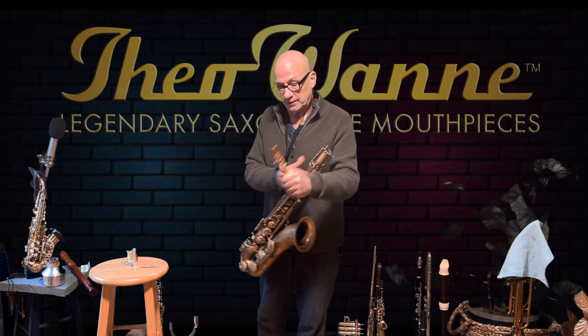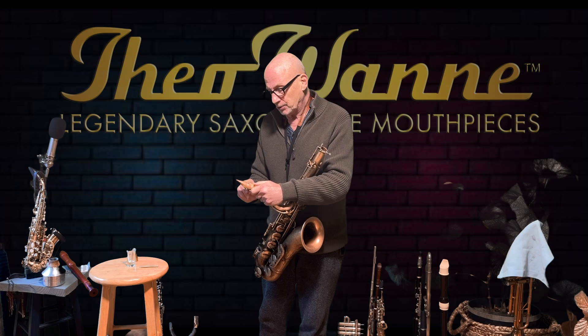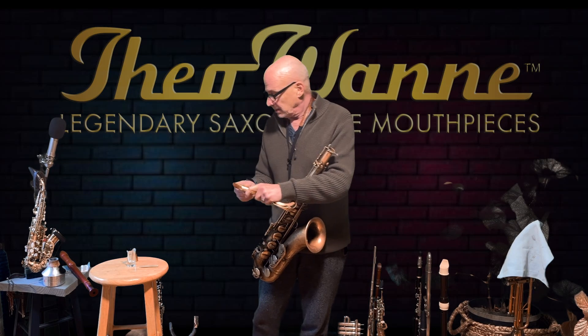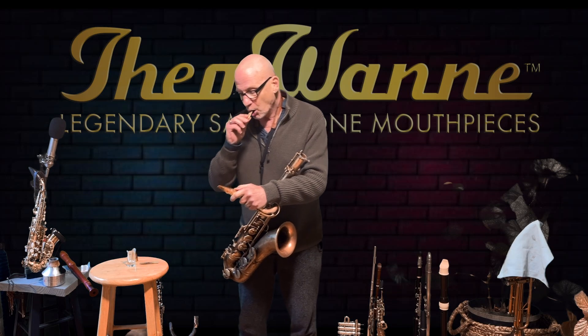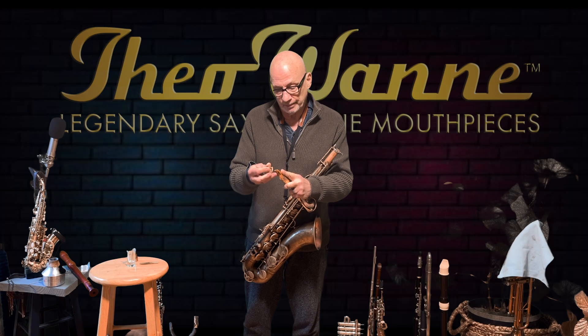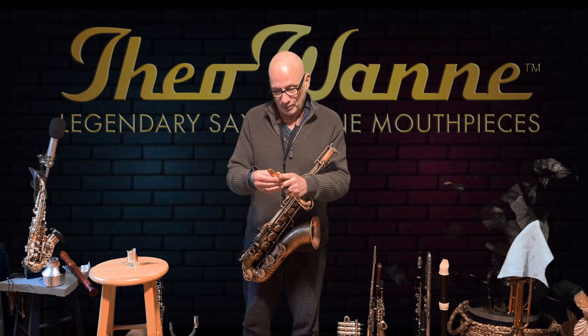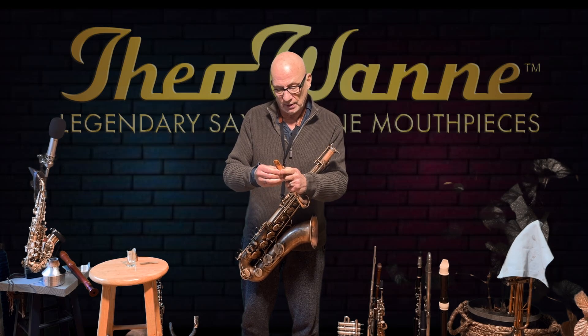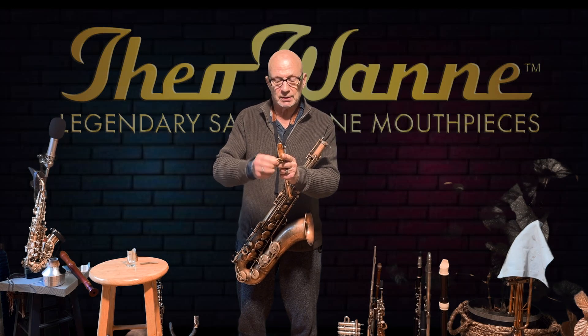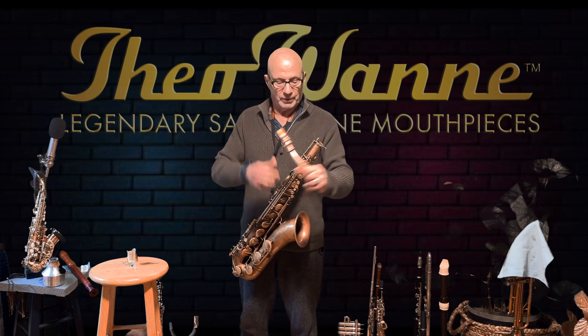Now I'm going to switch to the four, and you can just hear for yourself the timbre differences. Then I'll show you one other thing that I think might get by some players — just a little comment on actual attack and phrasing with the reed.